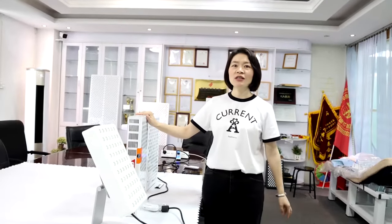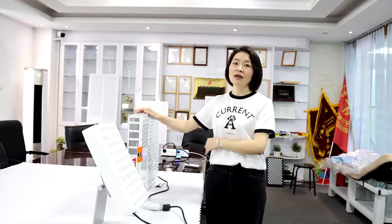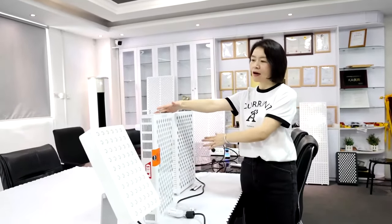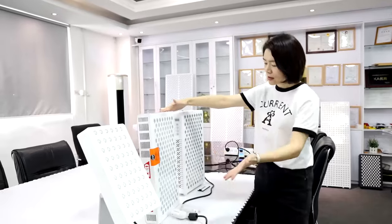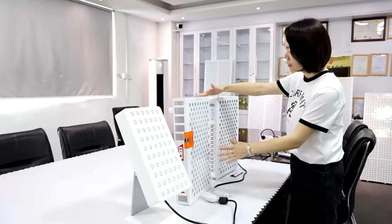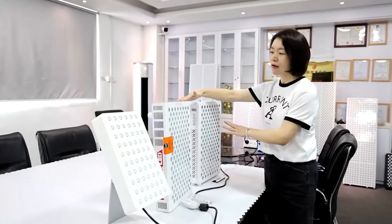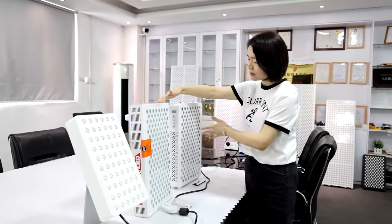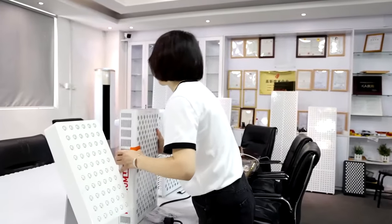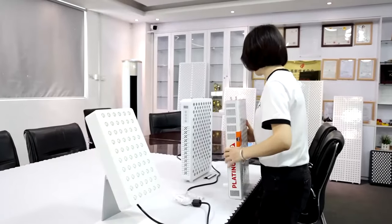Hello everyone, Nicole here. Because we are a factory and we love to do research in our industry, today I would like to take the Juve Platinum and my company's model to do some testing and show you. This is the Juve model Platinum and my company's RL. You can see those models are similar — the Juve model is a little bit smaller, and Platinum and my company's RL are totally the same including the LED quantity and sizes.